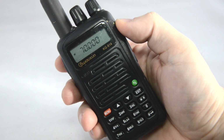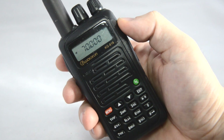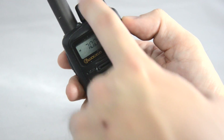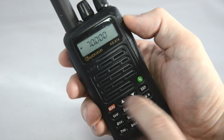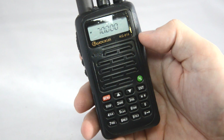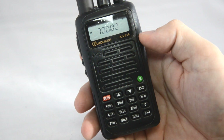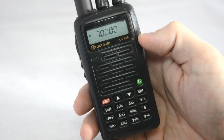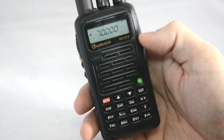In terms of operation it's pretty straightforward. You have your keypad for directly entering the frequency, and you have the dial as well as the up and down buttons to change the frequencies up or down. The operations manual is quite well written, so you can work out most of the functions by just going through the manual.